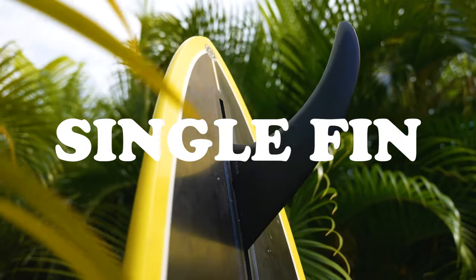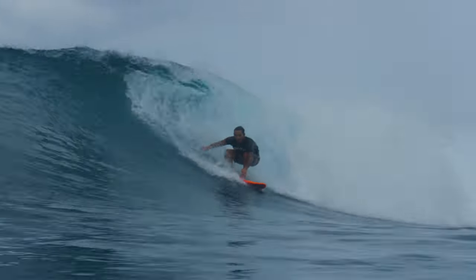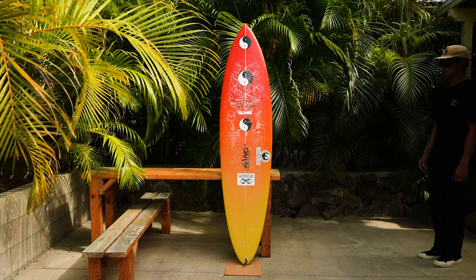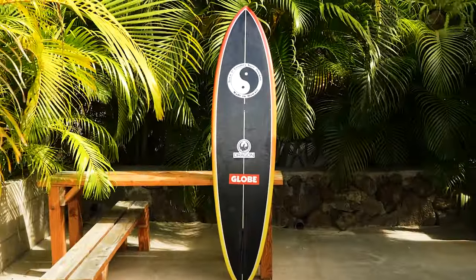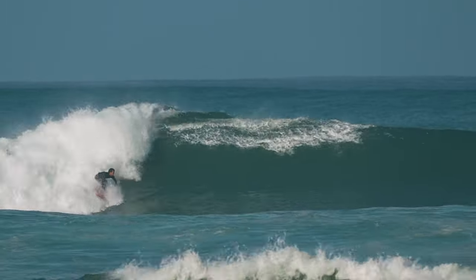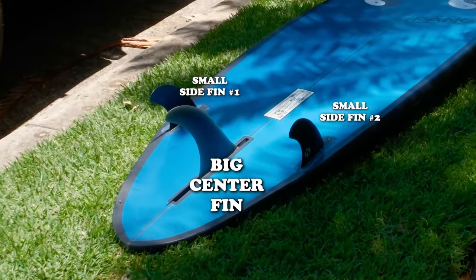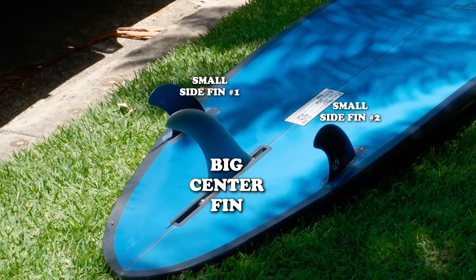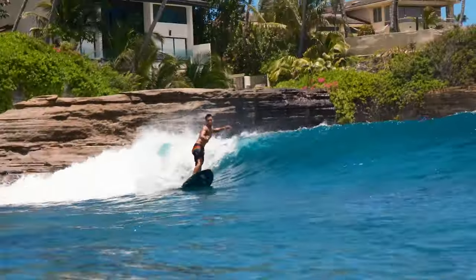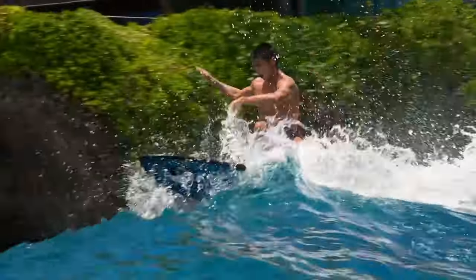Single fin is more of a cruisy feel, more old school. Even though guys can still do high performance maneuvers on a single fin, it's mainly used for a retro board or a longboard. Usually a single fin is taller, so it doesn't release as quick as a shorter fin. Two plus one — normally you're using a bigger center fin with smaller front fins, so it's kind of in the middle of a single fin. It's probably going to be a little bit looser than a straight single fin, using a smaller center fin with side bites.